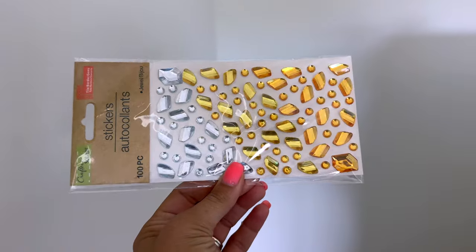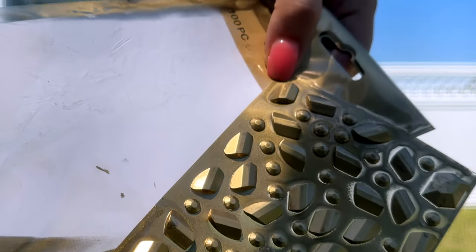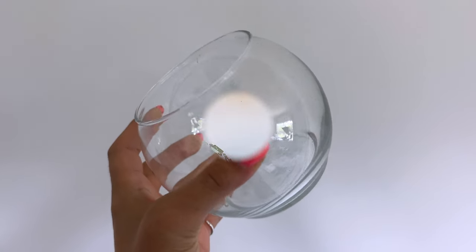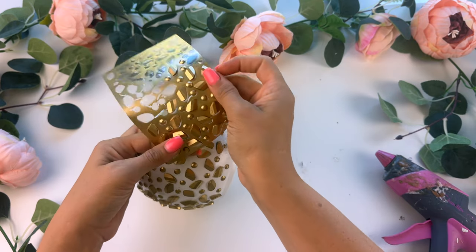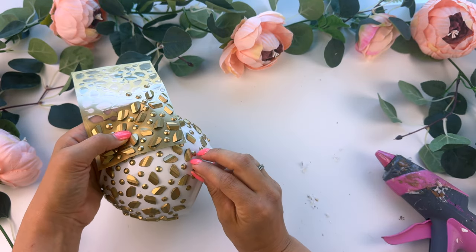With the first one, I am taking this little pack of rhinestone stickers from Dollar Tree. I spray painted them over with a metallic gold spray paint and also took one of these glass vases from Dollar Tree and I spray painted it white and then just stuck those stickers all over it. For a couple of dollars, I think this looks way more high end than what it costs to make. I love how this one turned out.